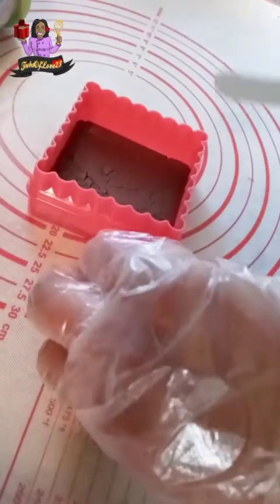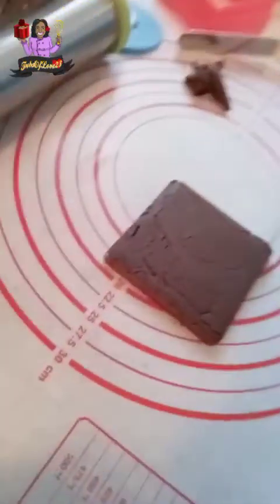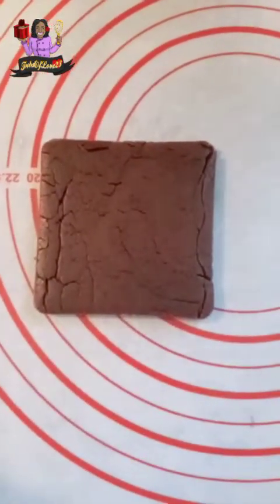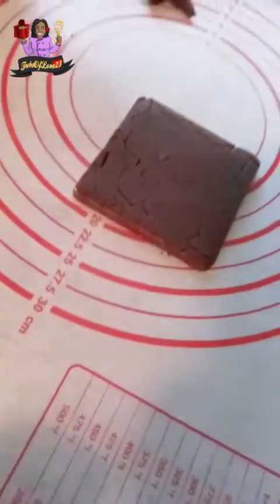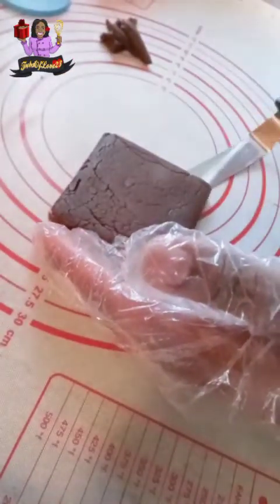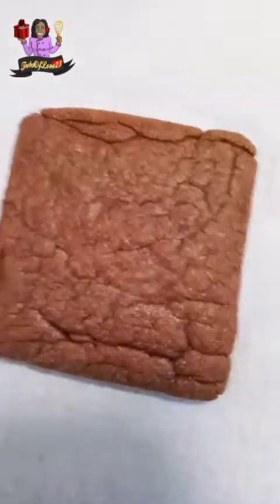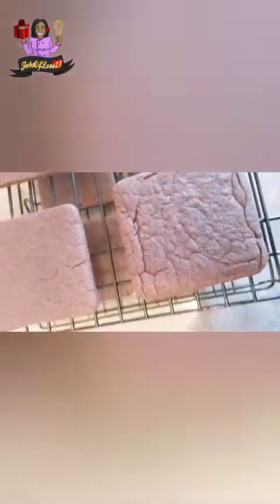I did not throw it back in the freezer or fridge to chill — I don't really need to. Even after I mix it, I just take it and put it right in the oven. You may see a few little cracks; that's okay — you fill those cracks after baking with your icing. Let's pick this cookie up, throw it in the oven, bake it at your regular time, and there you go — nicely done.